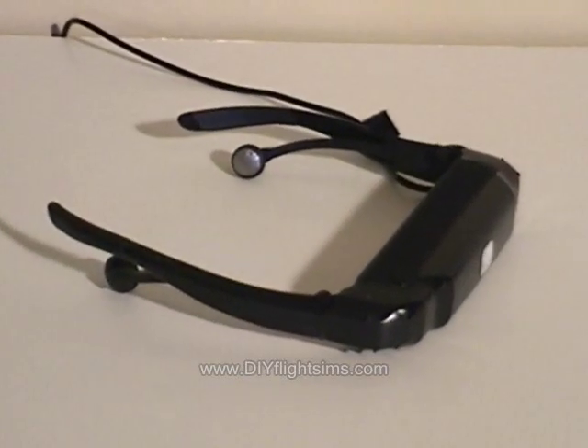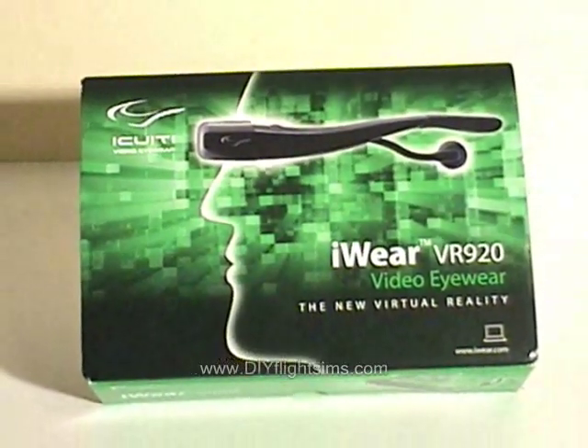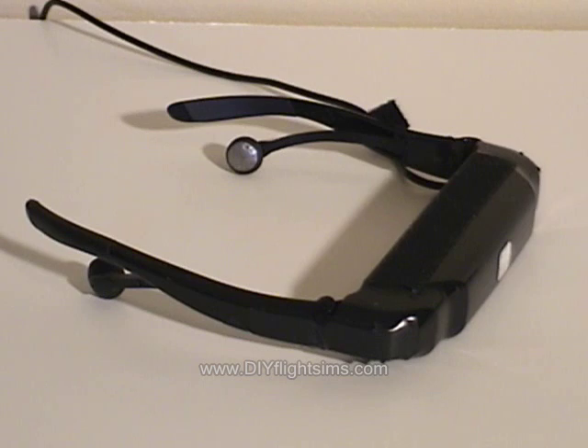This experiment started with the VR920 virtual reality headset from Vuzix. It has three main components: the display, the view tracker, and the earbud speakers.